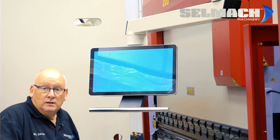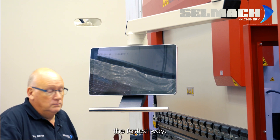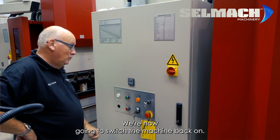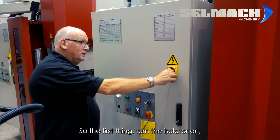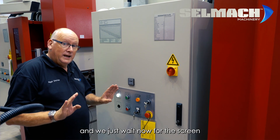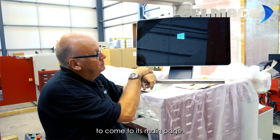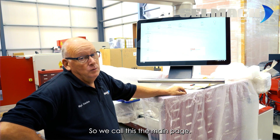You press Menu, Shutdown, then Yes to Shutdown. When the screen is blank, switch the power off — and that's how to switch off any of our press brakes, the fastest way. So we've switched the machine off; we're now going to switch it back on. The first thing: turn the isolator on — you'll see that you've got your 24 volts — and we just wait for the screen to come to its main page.